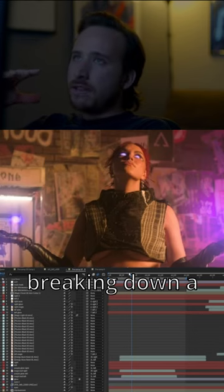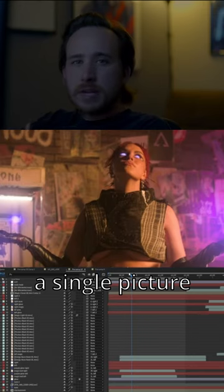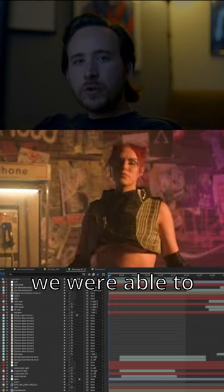Sometimes breaking down a visual effect shot and just looking at it as a single picture can be very helpful for a compositor to see what they really have to do. In this particular shot, we were able to create these sci-fi laser effects.